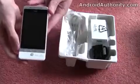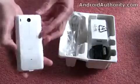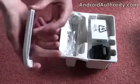As you can see, we've got the white version of the device, which is going to be available on T-Mobile in the UK and named the G2 Touch. There will also be a black version available from the Orange network in the UK around about the same time.